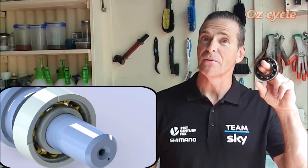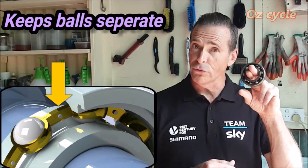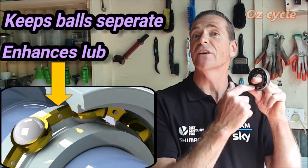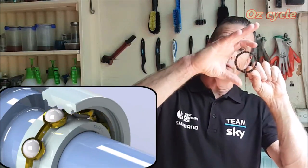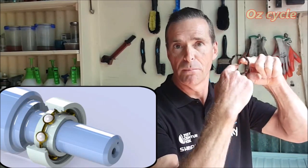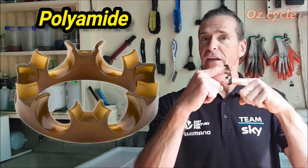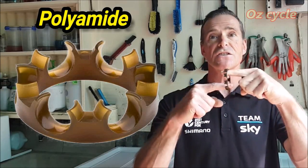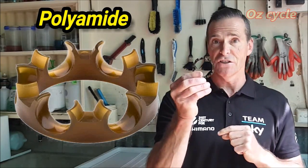The retainer, separator or cage of a bearing race keeps the ball bearings at a certain distance apart and helps keep lubricant around each individual ball bearing. The retainer effectively floats between the outer and inner race, going around at the same speed as the ball bearings. In the bicycle industry, retainers are usually made from polyamide, which is great because it's self-lubricating, has low friction coefficient, low effect in low-lubricant situations, and is great at handling vibration.